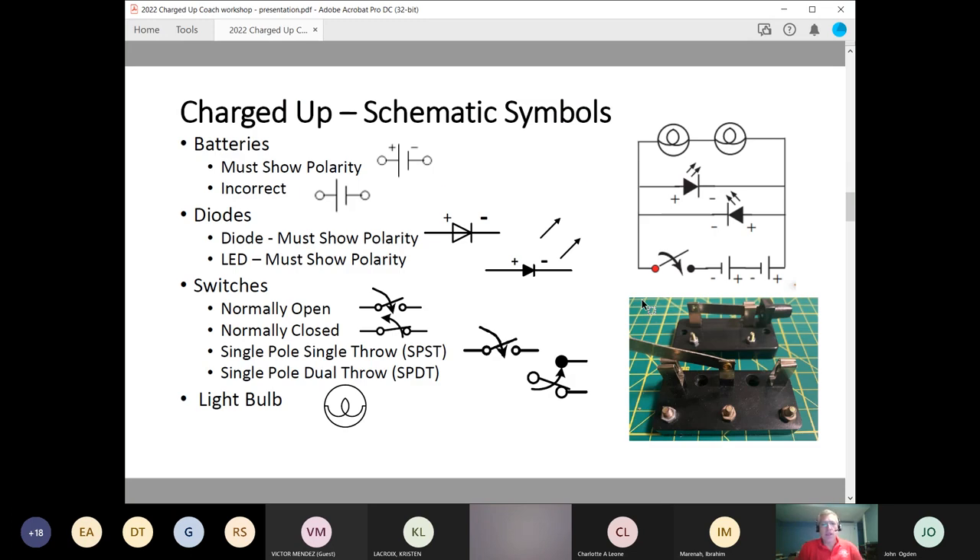The first thing we're going to go over is schematic symbols — the symbols used to represent different components. For example, a battery symbol has a long line and a short line. You must show the polarity: the long line must have a little plus symbol and the short line must have a little minus symbol. This is very important — it will not be graded correct if you're missing the polarity, because it's very difficult to distinguish between long and short lines when someone draws them.